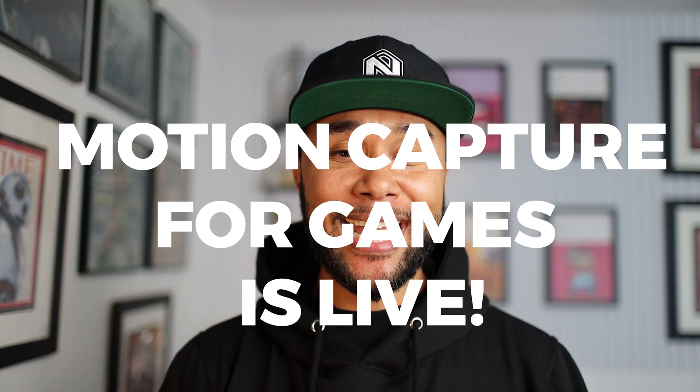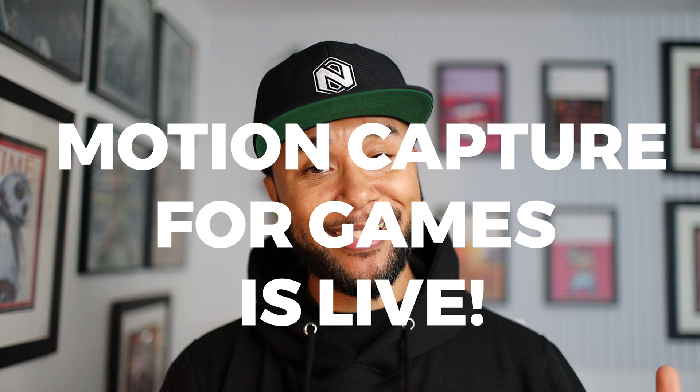Last week I mentioned that my course, Motion Capturing for Animation, was available for pre-order. Now I'm here a week later to tell you that the course is live and available for purchase and enjoyment straight away as soon as you buy it. This has been a long time coming and I still feel butterflies in my stomach because the longer you wait to drop something, the more nervous you get when you finally showcase it to the world.